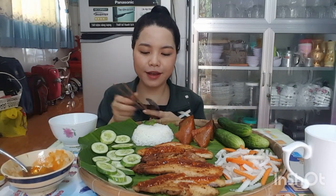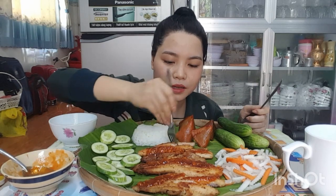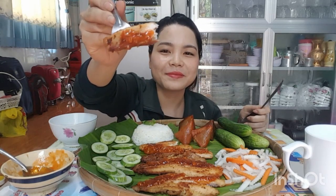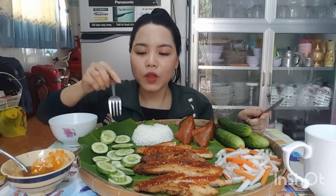Rất là ngon. Bây giờ tiền sẽ ăn thử 1 miếng cá. Cá phi lê là người ta đã lấy xương, lấy da bỏ ra rồi. 1 miếng sốt lên. Cá rất là ngon luôn. Nó mặn mặn, ngọt ngọt của vị cá, và nó thơm mùi tỏi, và có vị cay nhẹ của phần tương ớt. Rất là thơm và rất là ngon luôn, rất là vừa ăn. Ngon lắm. Tiền sẽ ăn chung với dưa leo, đồ chua, cơm và bánh uống rớt tre.